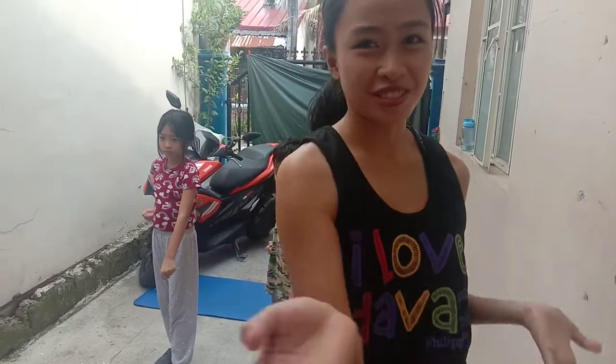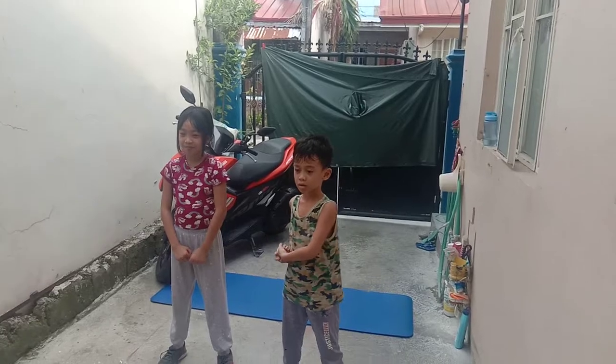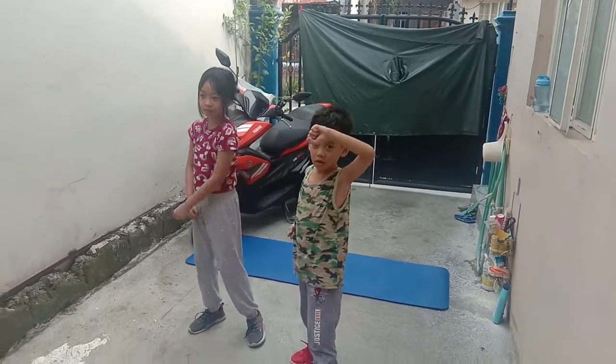Hi guys! Welcome back to our channel and today we're having our training. As you can see, yung reservations ng highbrow — detriturating and highbrow, highbrow ready.